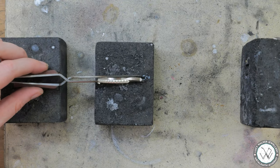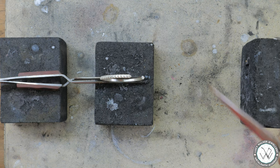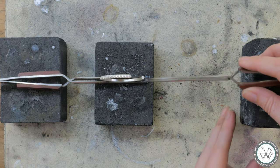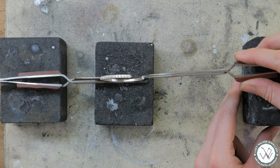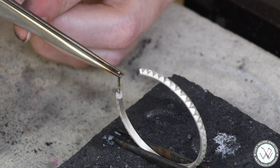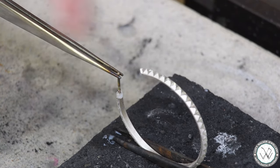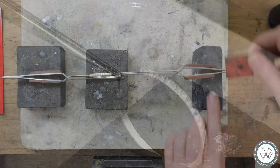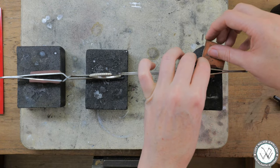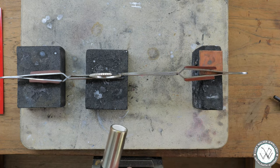Then we'll bring back the hoop and add a little flux to that too. I'm going to balance my tweezers holding the post on a charcoal block to allow gravity to pull the post downward so it's resting in that little divot with a little pressure. We need to make sure that it is sitting in there perfectly straight, so I'm just going to pop a piece of copper under the end of my tweezers to help true that up.